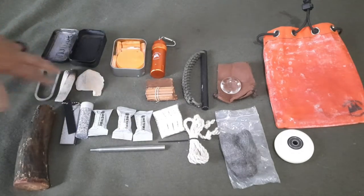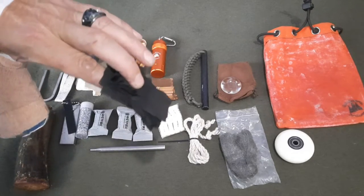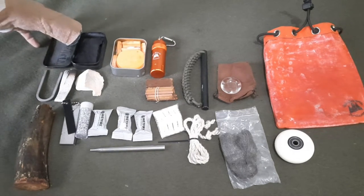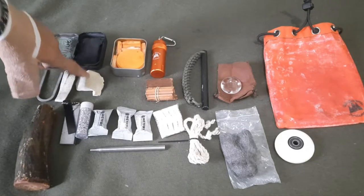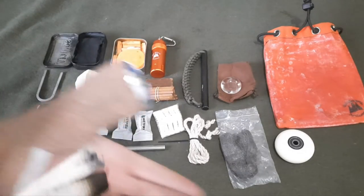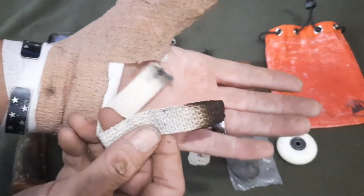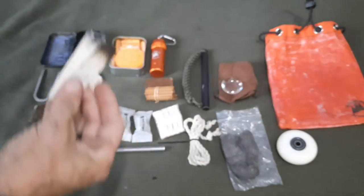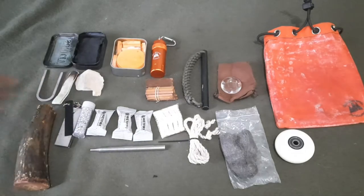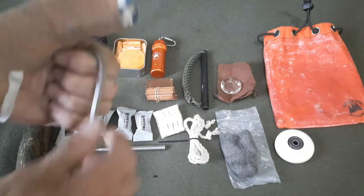It has a flint and steel fire kit in it. It comes with about a dozen pieces of charcloth already made and ready to use, made out of denim so they're pretty sturdy. Got a good piece of chert here, which is an alternative to flint. Got a cotton lamp wick that has been charred on one end — it's charcloth but in wick form, so it has multiple uses.